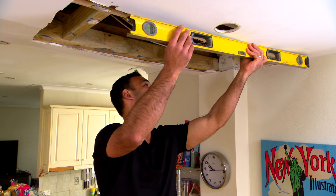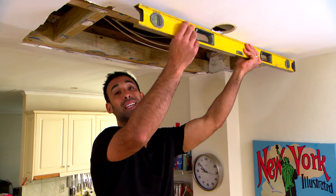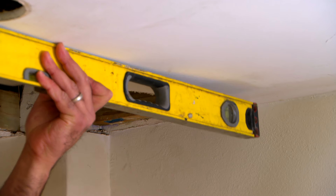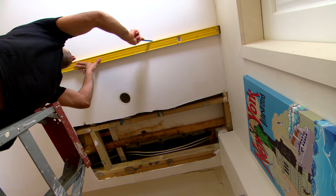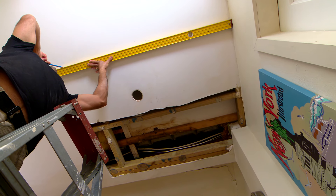Now before I repair this hole you can see that there's a big bow in the ceiling and that's where the water's been sitting, and between this joist and the next one it's just allowed it to bow. So I'm actually going to be making this opening bigger before I patch it up.